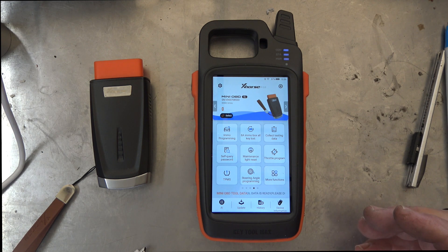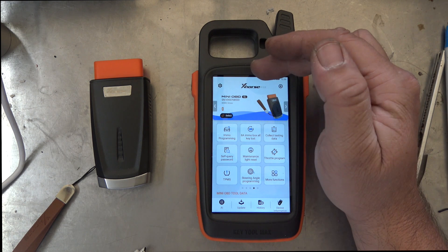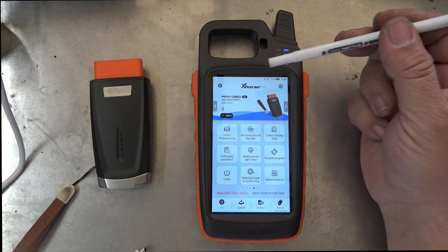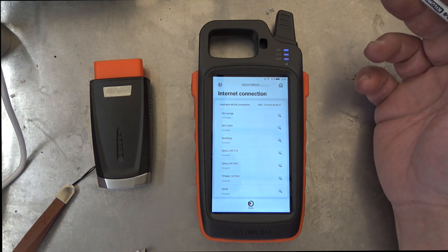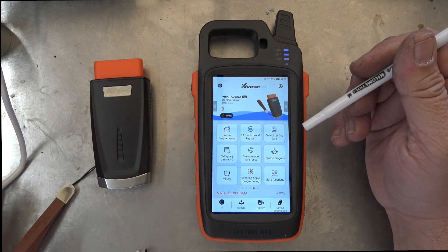So when you first get your machine, you're going to want to do your updates. The best way to do that is, first of all, put it on Wi-Fi. To do that, you go to the little cog up here, right up here, and you just push that. Then you go down to Wi-Fi, Wi-Fi connection, and you pick your active Wi-Fi connection, put in your password, and then you have internet on the device.